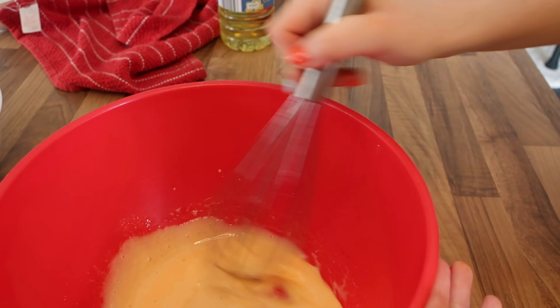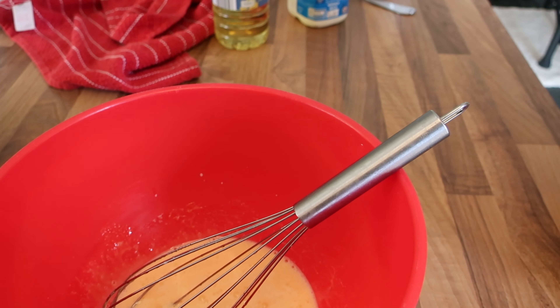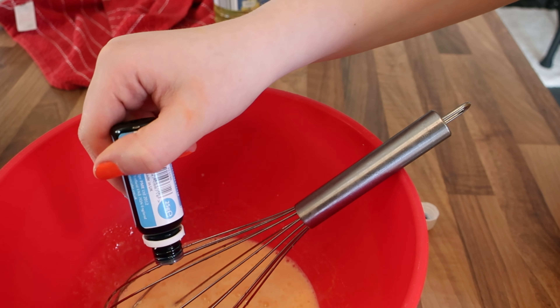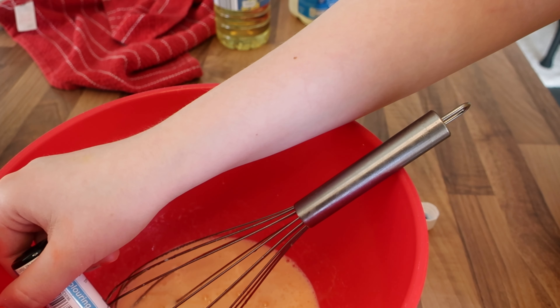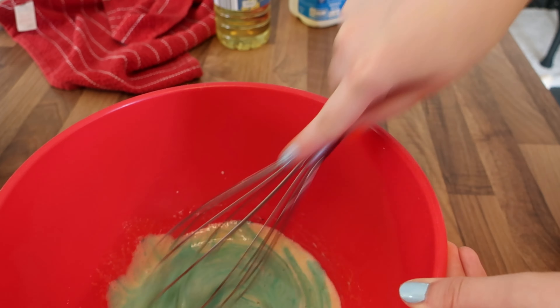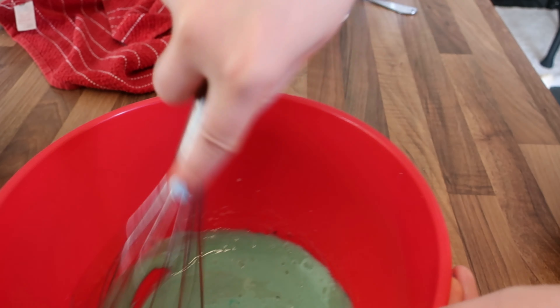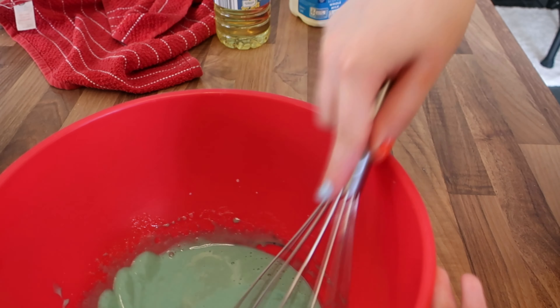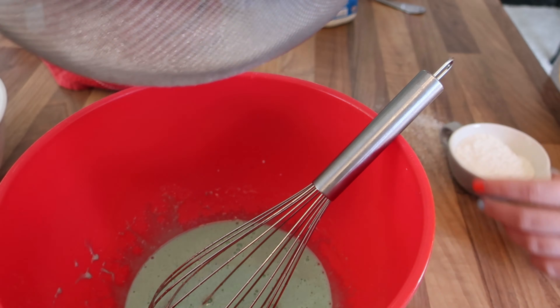I'm from the UK and the blue food colouring we have here never turns out blue. I need to get a proper one from America where you can actually get it to go blue, because it just turned out really sea-greeny. I was hoping it would lighten up when I added in the flour and the egg whites.